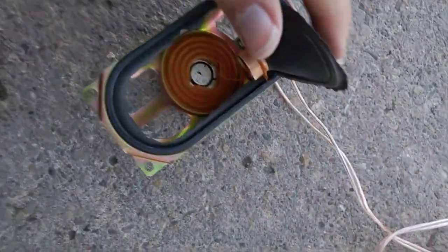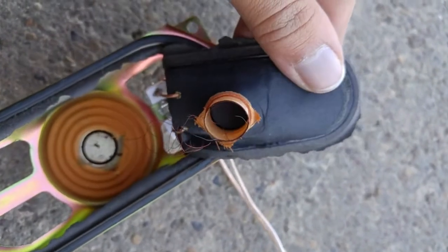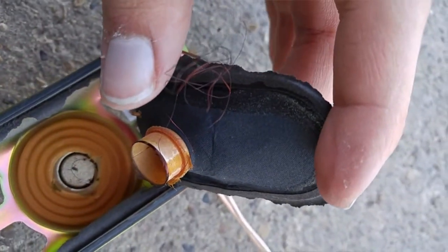That smells terrible — it literally smells terrible. Here, let me show you that. The guts came off — look at the voice coil. It's fried — it's black and brown.